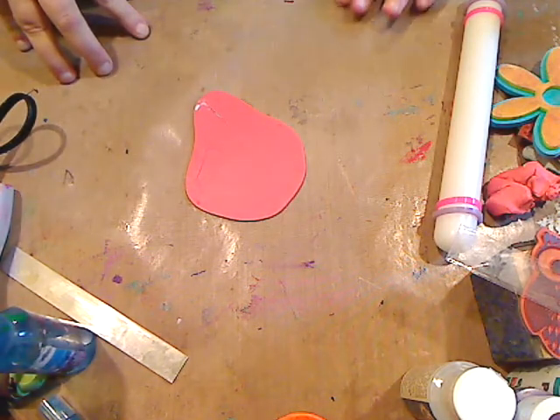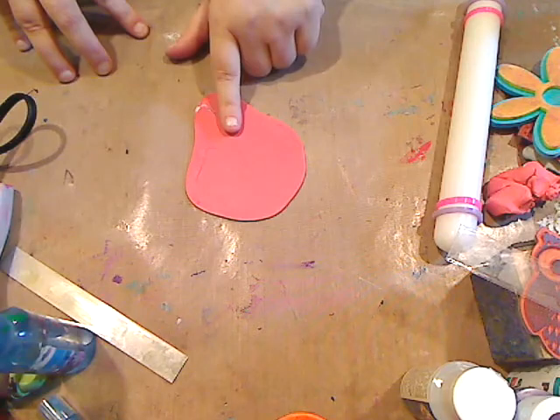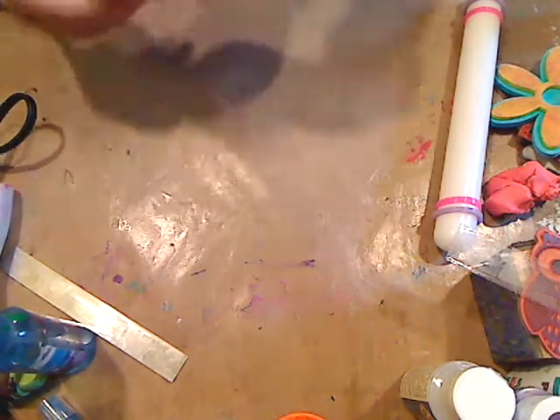I got a request — actually quite a few requests — for how to make breast cancer pins out of polymer clay. So I'm going to do one really quickly.